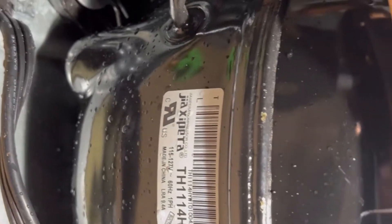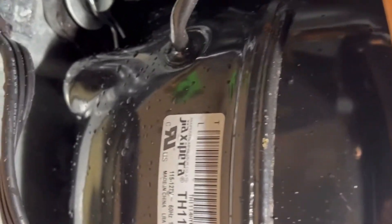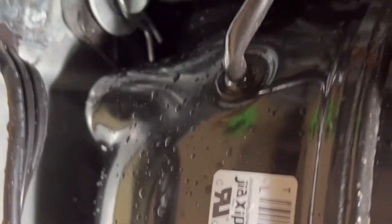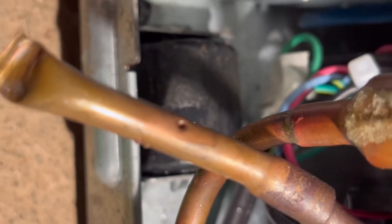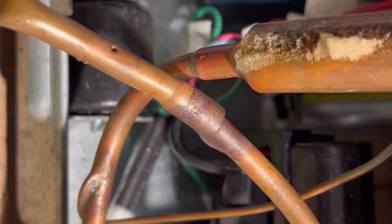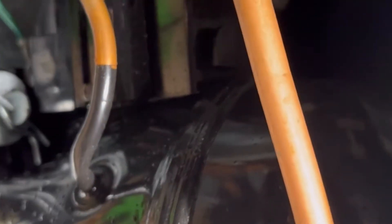We're going to be doing a seal system — not a full tutorial. This is an R600 unit, a Frigidaire. The line was already pierced and refrigerant let out. R600 is a different refrigerant; you can literally release it into the atmosphere — it's ozone friendly.